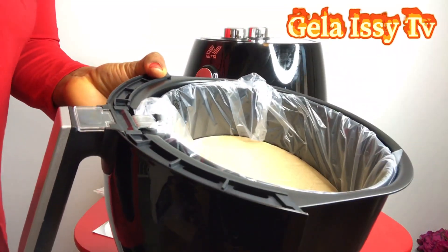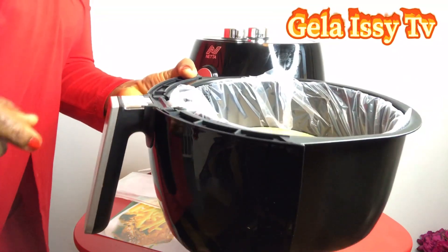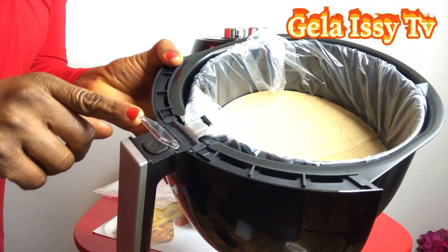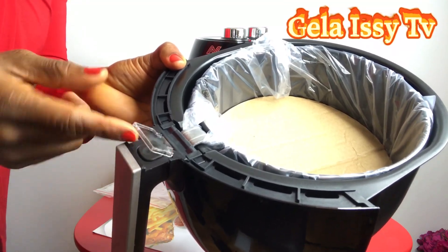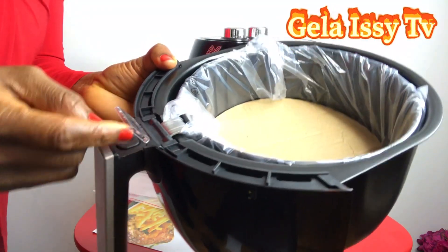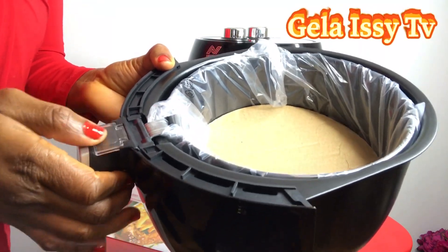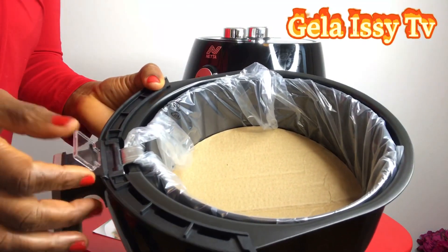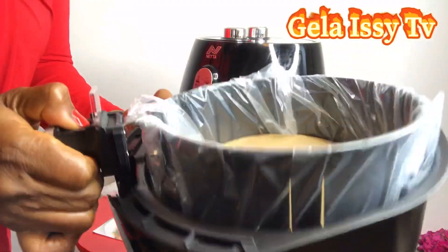This is something interesting you'd really like to know about this air fryer. If you look closely here, there's a transparent glass protector protecting the button. To release the tray inside, you lift this protector up, press the button down, and it releases the tray.